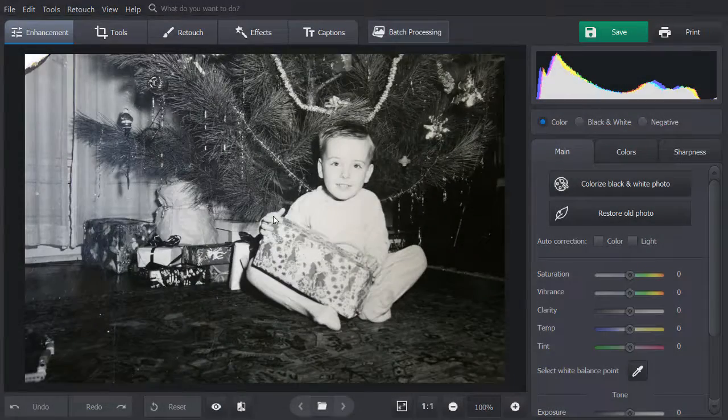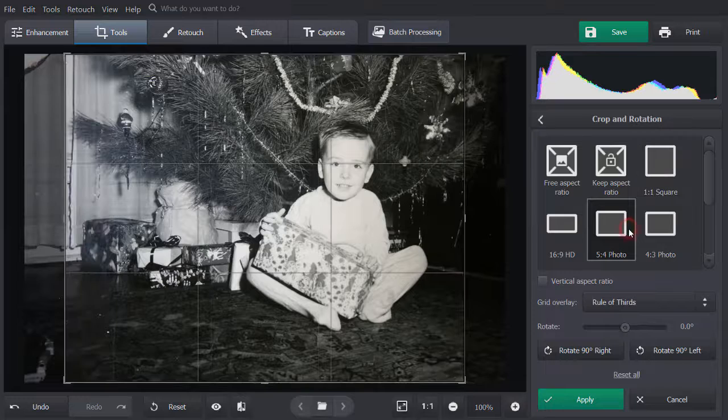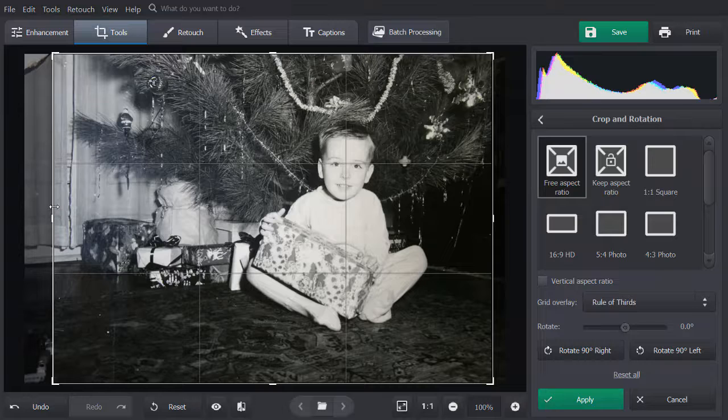We're going to start with cropping uneven edges. Navigate to the Tools tab and choose the Crop and Rotation tool. Here you have the option of selecting a cropping preset or using Free Aspect Ratio. Make sure that the worn edges and unwanted details are left outside of the frame. When done, click Apply.